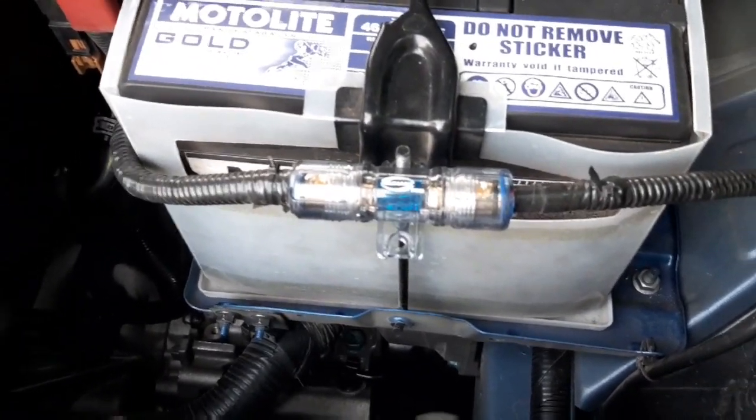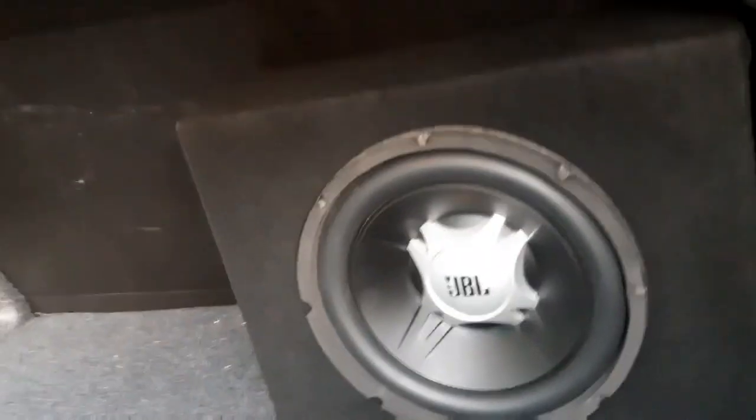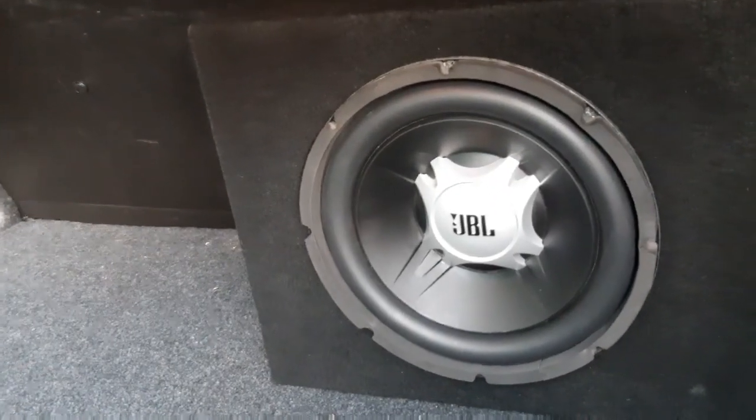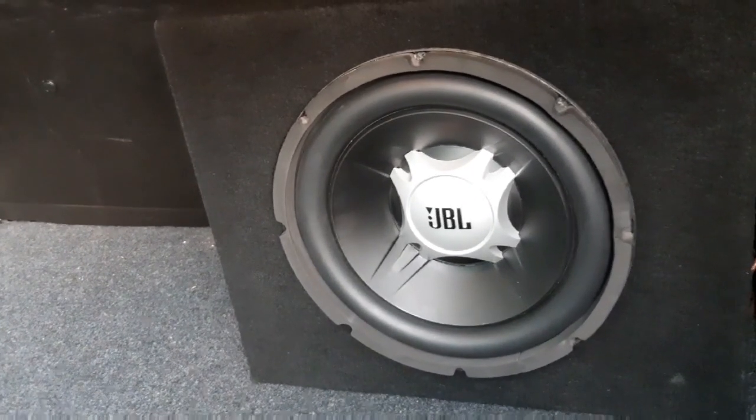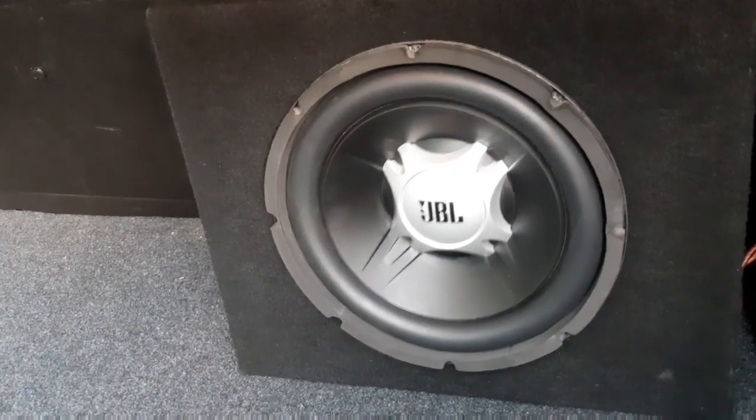Pumunta naman tayo sa subwoofer — nalagay sa bumper. Ano dyan sa inyo sa bumper ko. Kasi maliit lang siya. Tapos, KBL yung tutak niya. Ayan, bumaba yung — kaya gumagaan.